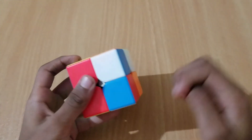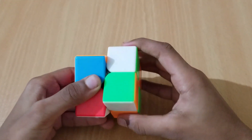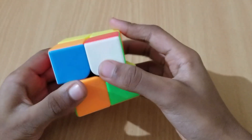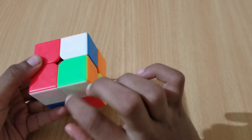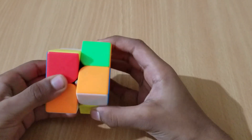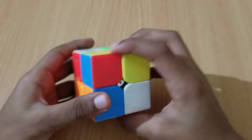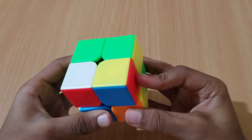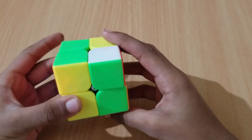What you have to do is bring all these white pieces to the bottom layer. For this one, we have to do right prime, D prime, right. And if the white is in the bottom layer, we put it in the right and do the same — right prime, D, right. Then we have all of them in the bottom layer.